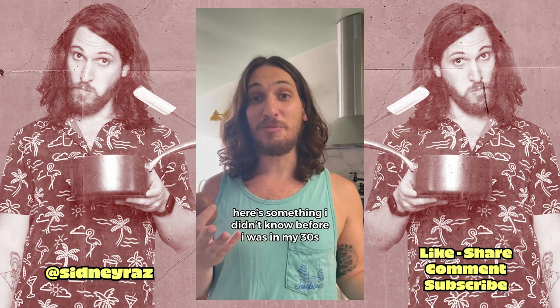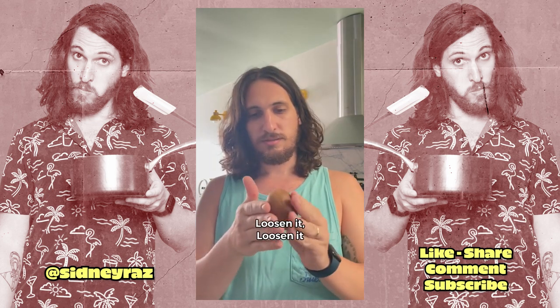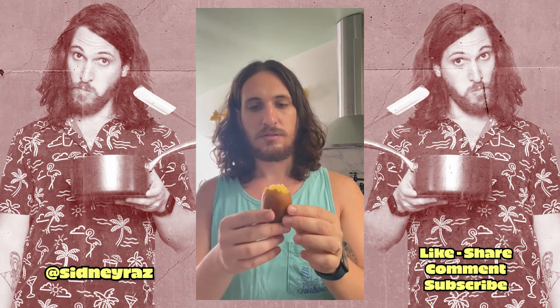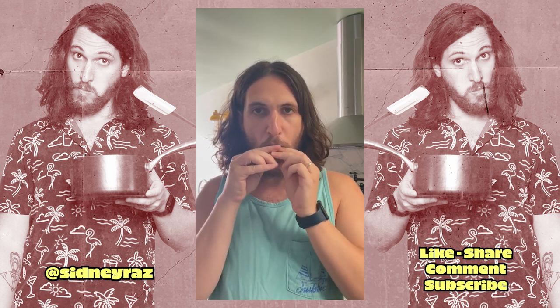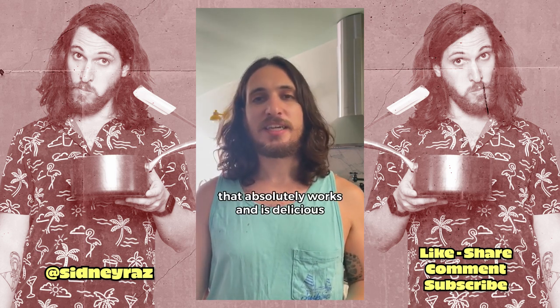Here's something I didn't know before I was in my thirties. You can eat a kiwi without cutting it open. Loosen it, loosen it, loosen it. Lift off the top. Slurp. That absolutely works and is delicious.